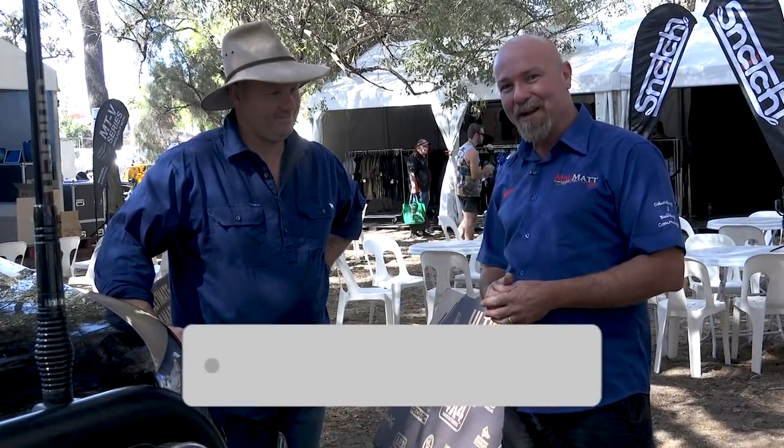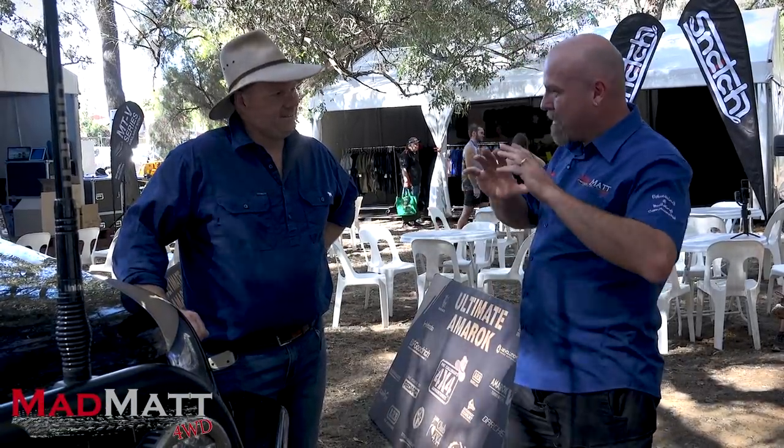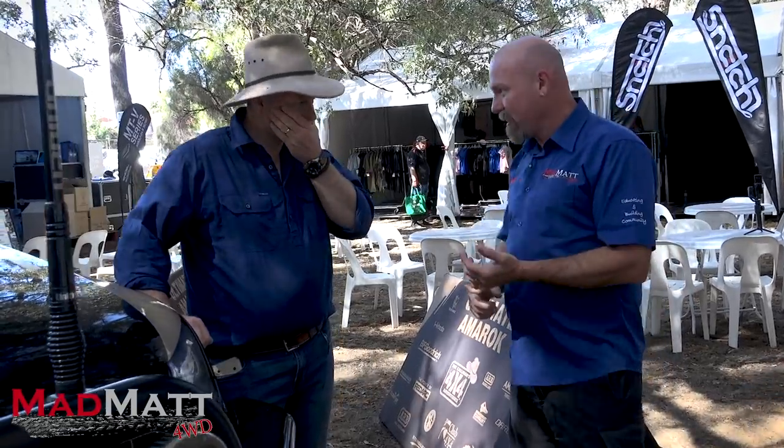Here at Mad Matt 4 Drive, I'm all about educating and building the four-wheel drive community so we can wheel well. I'd love it if you'd hit that subscribe button and hit the bell so you get all the notifications. So Pat, tell me a little bit about the big picture — we've got 35s, but what else is going on on this absolute monster?